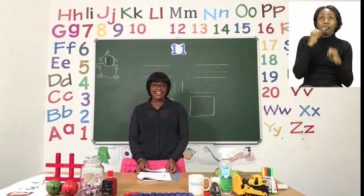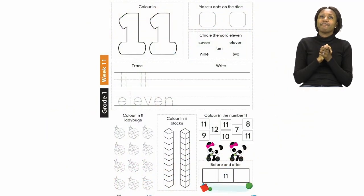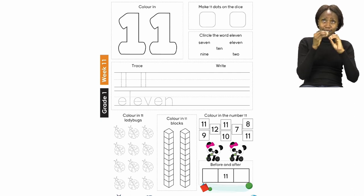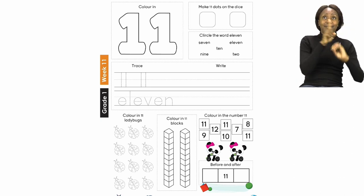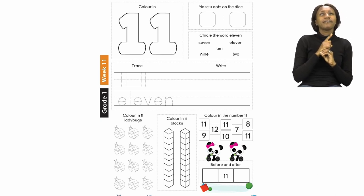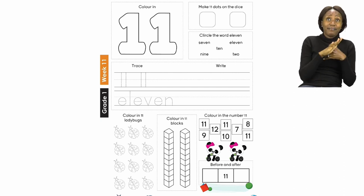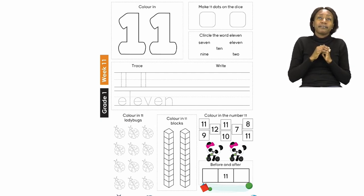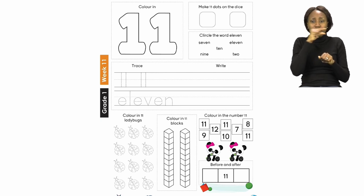For our last exercise today, boys and girls, let's all turn to page 14. On page 14, we are going to be doing the number 11. The number 11 is made up of two digits — a one and another one. We are going to be colouring in the number 11. Then after that, we are going to make dots in the die that add up to 11. After that, we are going to look for the word 'eleven' and circle it on the number words we can see. Then you are going to trace and write the number 11, as well as trace and write the name 'eleven.' So we are going to do all of those together.